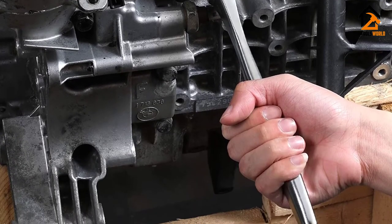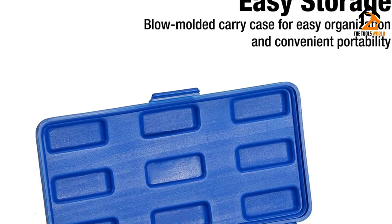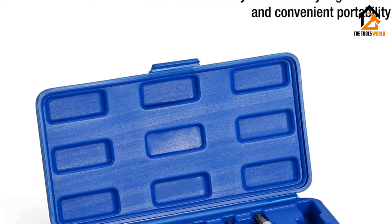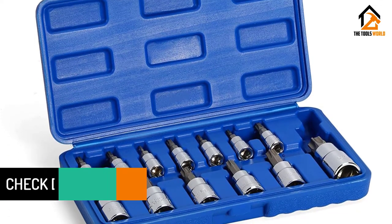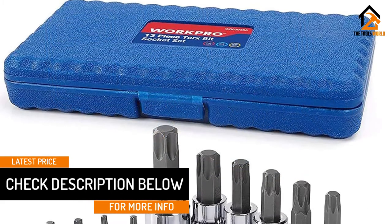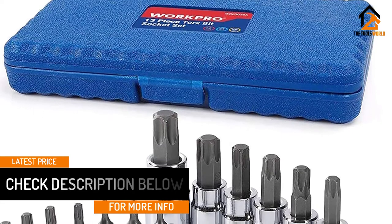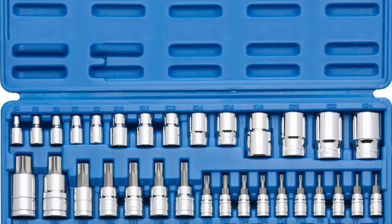Also, these 1/4, 3/8, and 1/2-inch sockets are resistant to corrosion. Durable bit sockets are ideal for applications that require a great deal of torque. The 3/8-inch bit sockets have superior hardness and they include T55, T50, T47, T45, and T40.